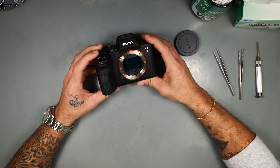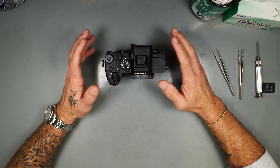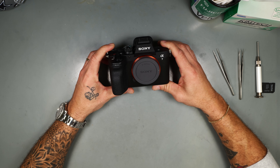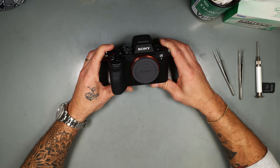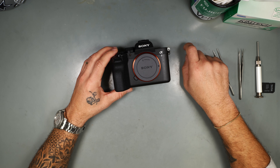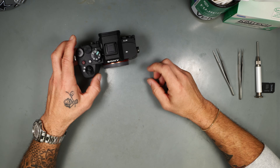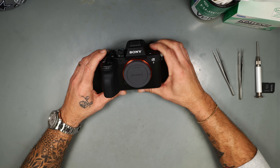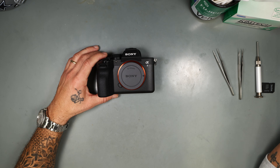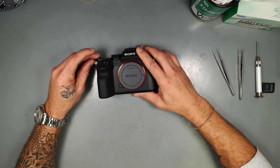The sensor looks massive. 33 megapixels, IBIS rated at 7.5 stops. Blackout-free continuous shooting at 30 frames a second — pretty crazy. Pre-burst capture up to one second. 4K 60p derived from 7K capture, 4K 120 with 1.5x crop. It's got a new processor — the sensor is paired with the new BIONZ XR2 processor, bringing Sony's most up-to-date autofocus system to the A7 line. And it's a partially stacked CMOS — the A7 IV was a backside-integrated sensor.